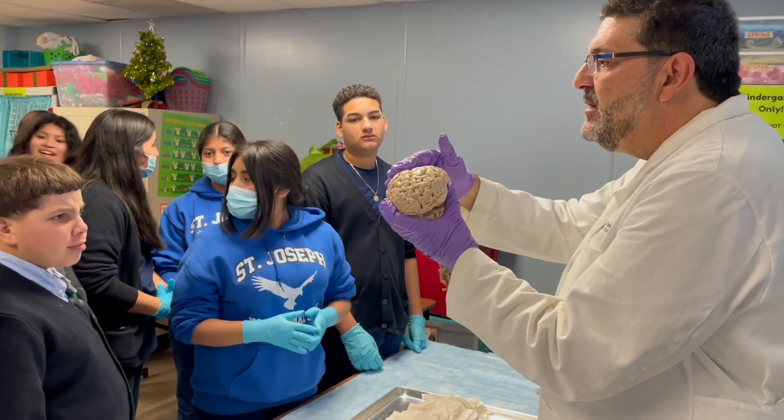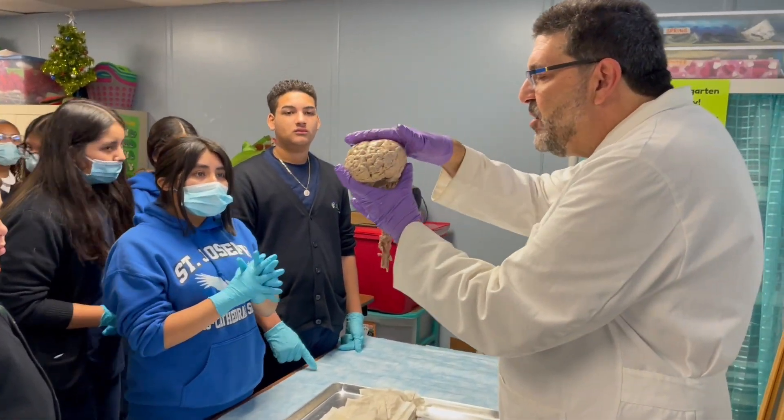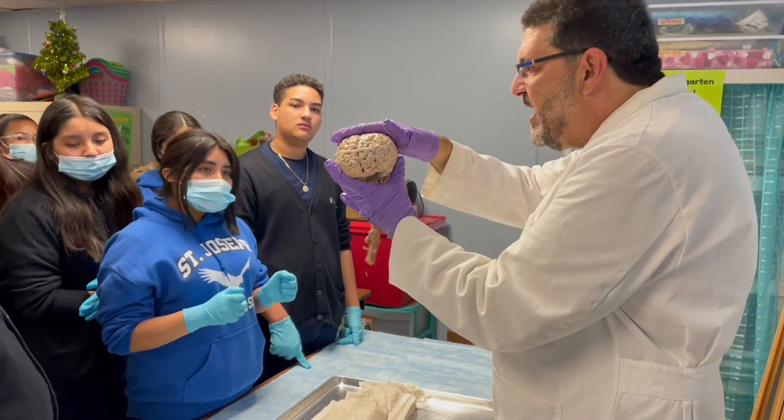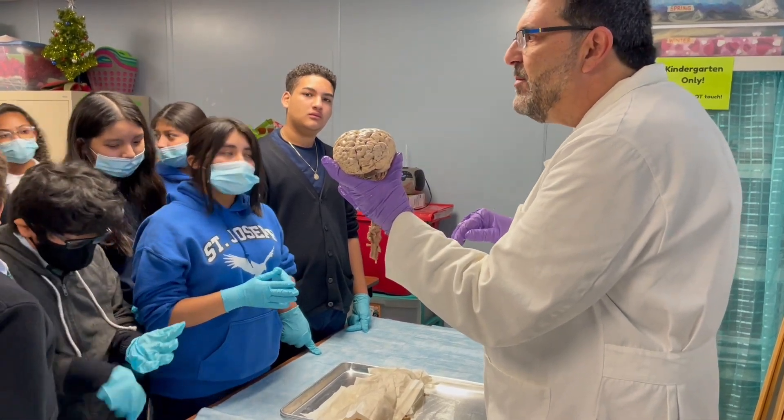The top of your brain is where your thinking cap is. When you see a brain, this is where you think about stuff, and after you figure out what's going on, you send it up to the frontal lobes to make a decision about what to do about it.